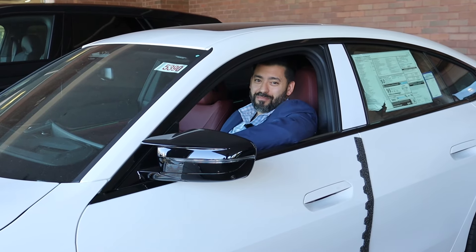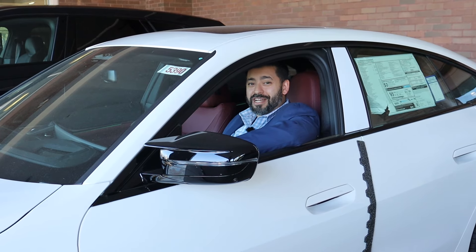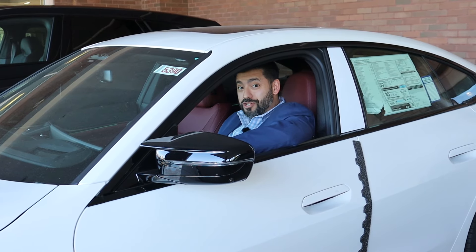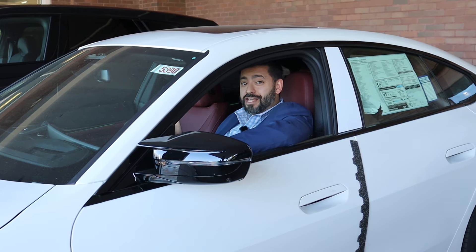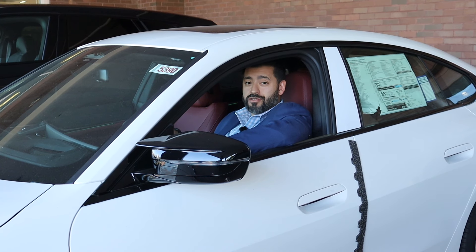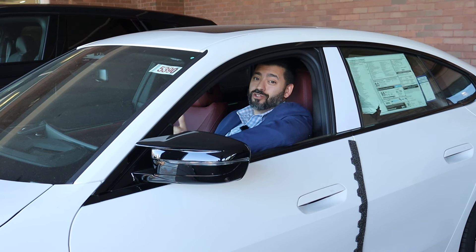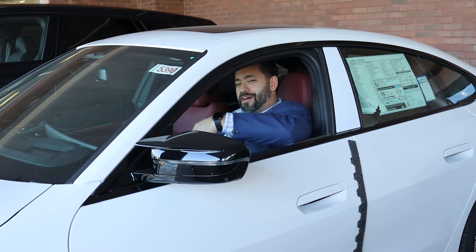What's going on everybody? BMW Vic here at BMW of Bridgewater, and I am sitting inside a gorgeous 2024 i4 M50. Today's video I'm actually going to be going over how to set up your settings to get the best charging and longest lasting batteries in your BMW EVs. Come on in.